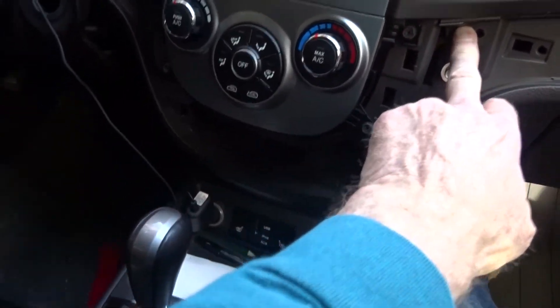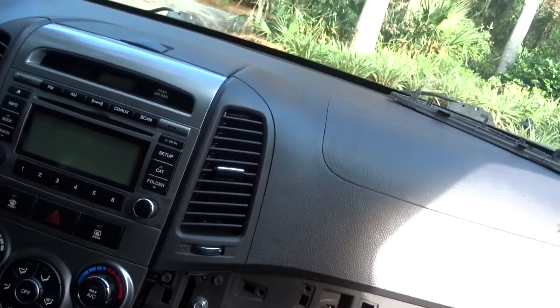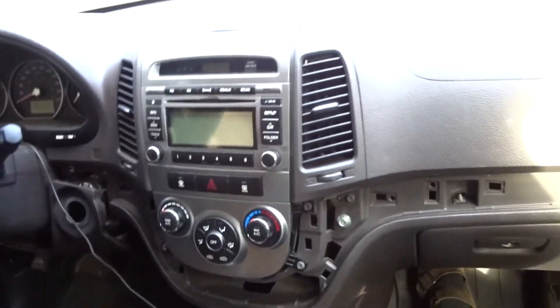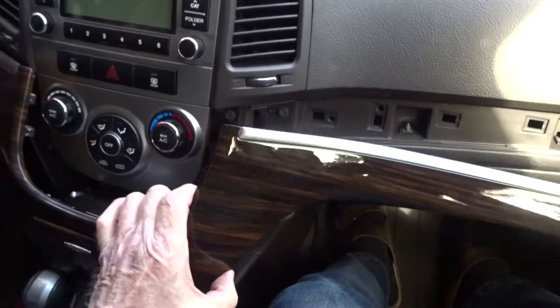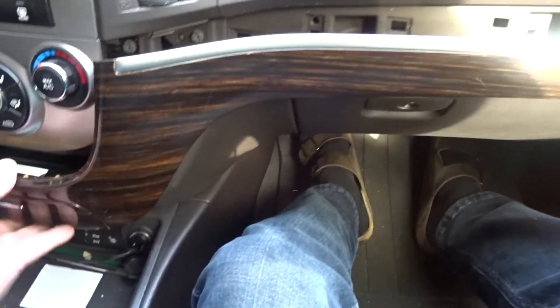Snap that in place, put those screws in. So, getting this lined up — put it in, trying to get this little tray in its hole. There we go. Then we're just lining up all the little tabs and pins. There's a little pin right at the end to get lined up. It's not snapped in yet, but we're all lined up.